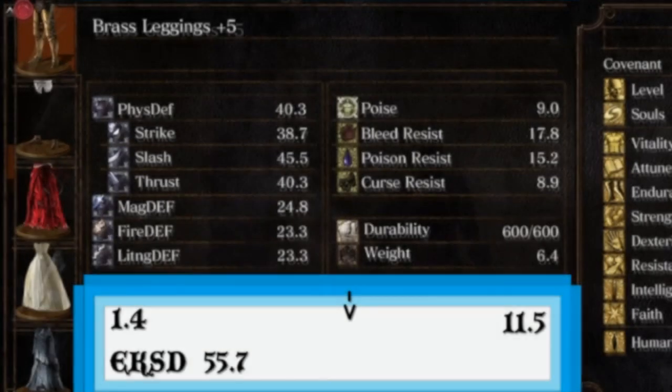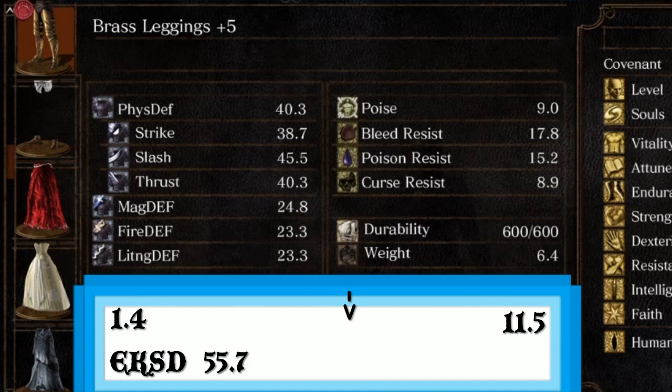And finally, moving on to the greaves, or leggings. Again, the protection is fairly beneath the Elite Knight set. With both being medium range in terms of weight, the leggings are slightly too heavy for the protection they offer. Arguably, it's the piece that's not really worth it the most out of all the other items.